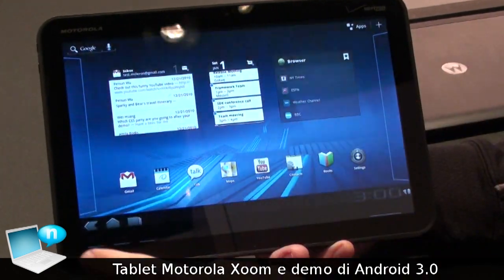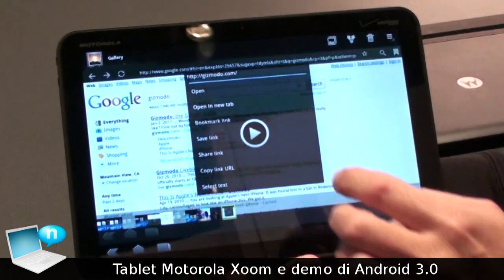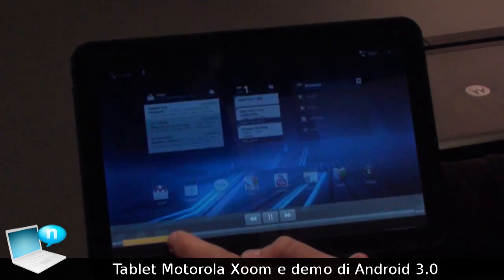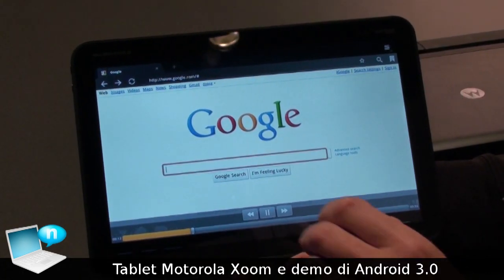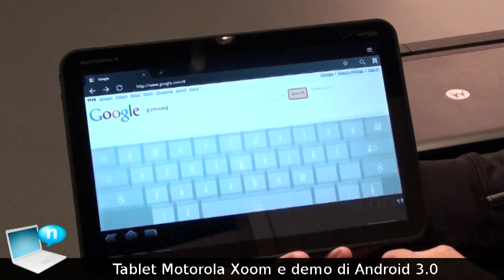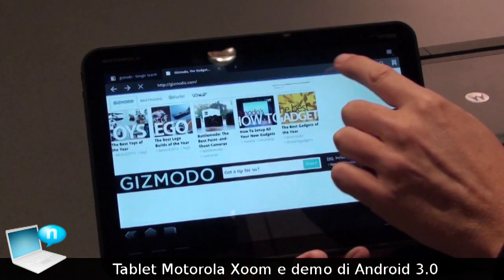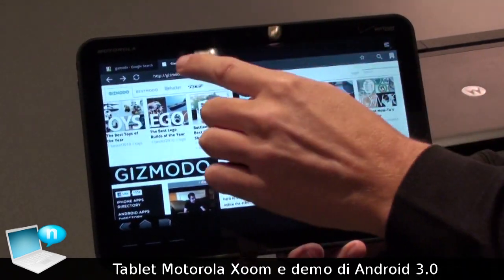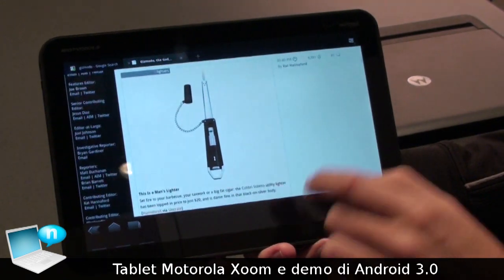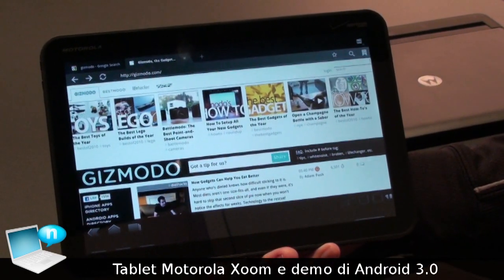That's the new home screen. We've also got a new web browser for Honeycomb. I type in a website and we now have multi-tab browsing in the Android browser. Scrolling through, I can play Flash video right within the browser — it supports Adobe Flash 10.1.